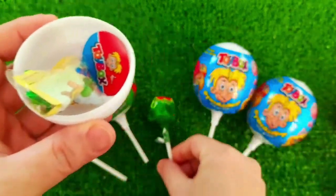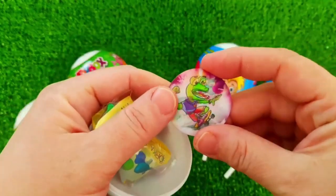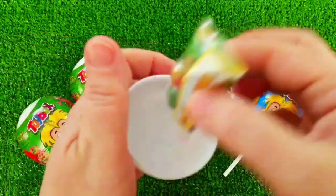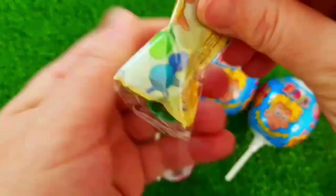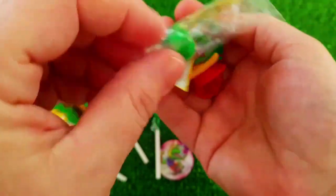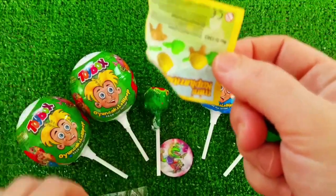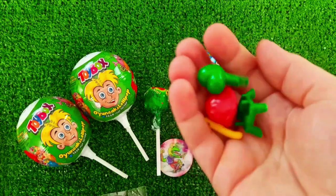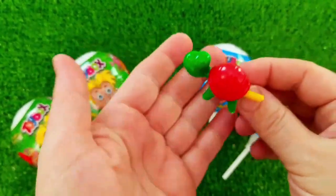Now I will return to the table. I have to take half of the table and go back. I've got a fire. I'm not going to go back — actually, I'll go back.